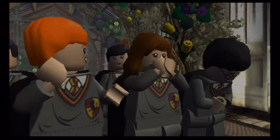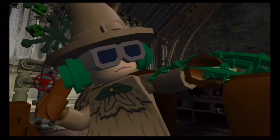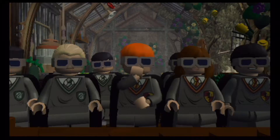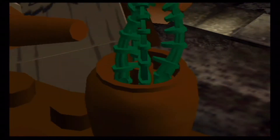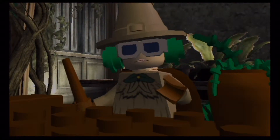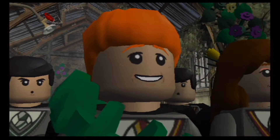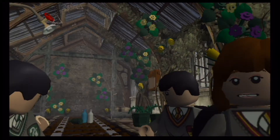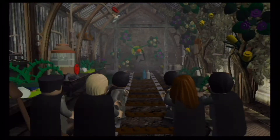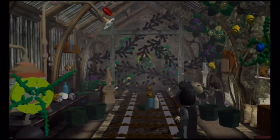Oh man, Professor Sprout — you're supposed to know how to handle this. She's really a good teacher; this really wouldn't happen to her and she wouldn't let this happen to one of her students.